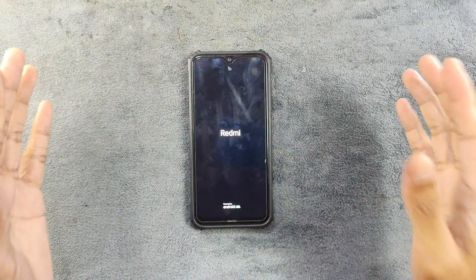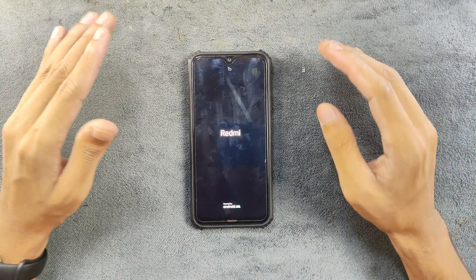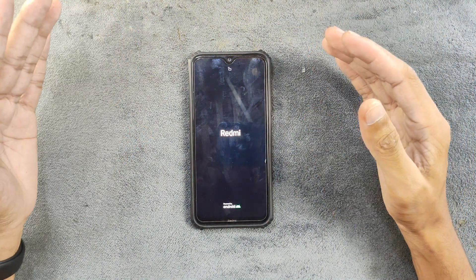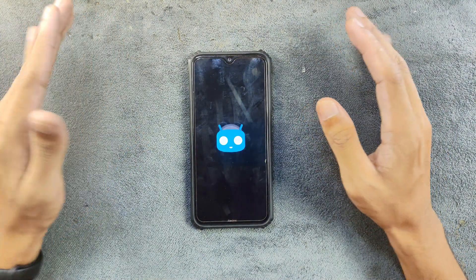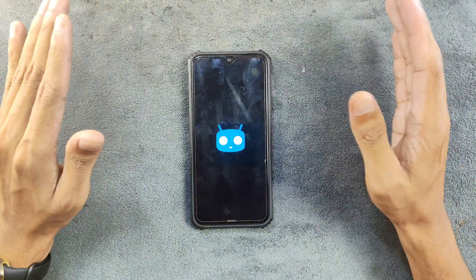Hey, what's up guys, welcome back to another new video of Evolution X ROM for Redmi Note 8. The version we are using here is 9.5. In 9.4 we used to have some bugs — those are fixed now — but there are still a few bugs available on this build and we are going to talk about them and explore the ROM.